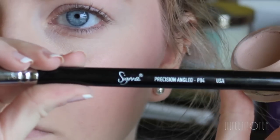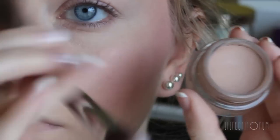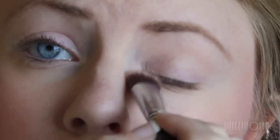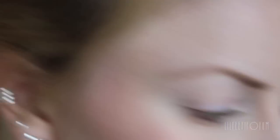For a base, I'm applying this one from MAC, and it's in the shade Painterly. It's just a nice skin tone shade to even out my eyelids. And I'm applying that with a Sigma Precision synthetic brush.